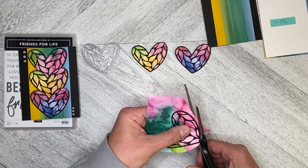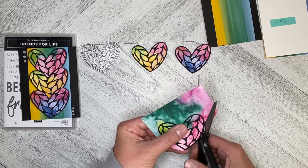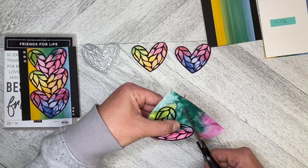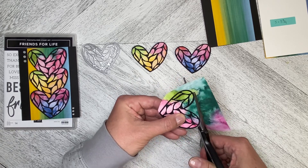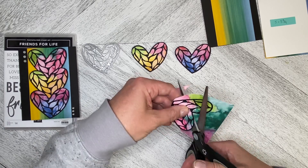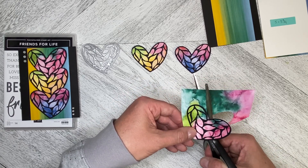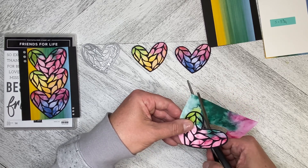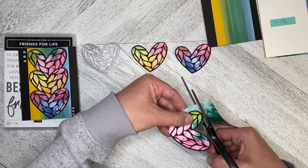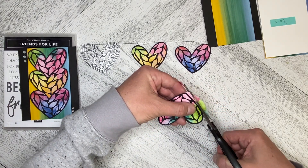Let's go ahead and cut this one out. When you're fussy cutting this, the shape is super easy to cut out, but you turn the paper as you're kind of closing the scissors, and then you don't get any of those little sharp stops in your cutting. We're just going to keep going around, come into the middle, and just keep moving — just a little tiny bit, then turn the paper — and we just keep going around until we get to the other end.